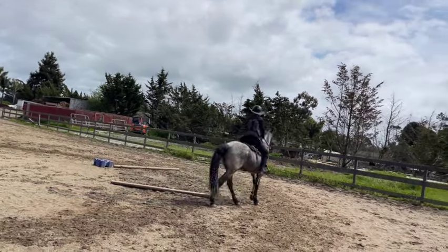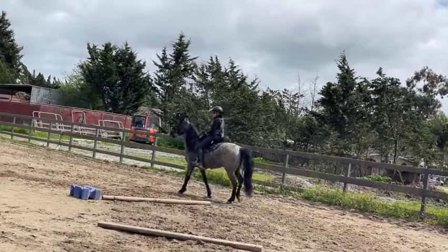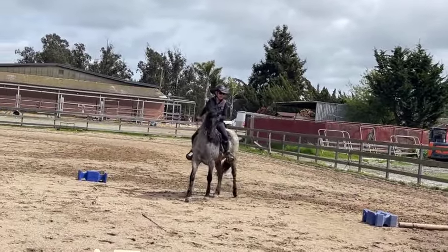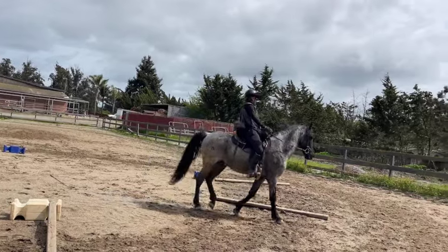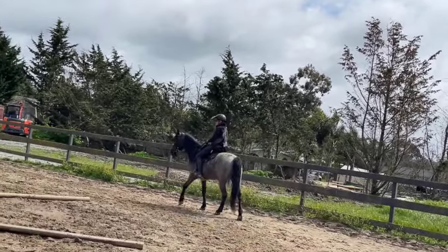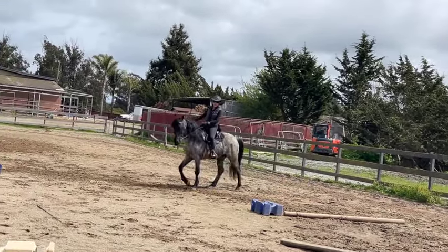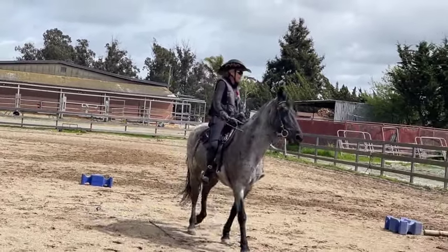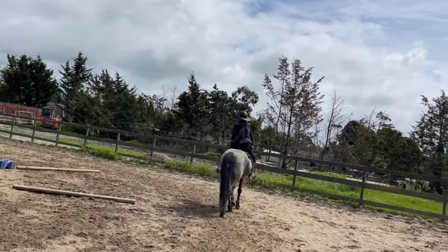Now we're going to do our circles. I always start with bending circles because a lot of these horses don't bend, and he's one of them. I'm going to squeeze and relax on that inside rein, and at the same time push with my inside leg. I'm opening up that right rein a lot because he's falling in a lot — more than that other horse was. It's not his fault, he just doesn't understand how to bend. It's very important to teach horses to bend so they can go around turns and carry us more balanced. If they don't know how to bend, they just lean in and can lose their balance much easier.